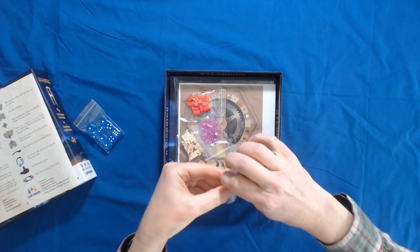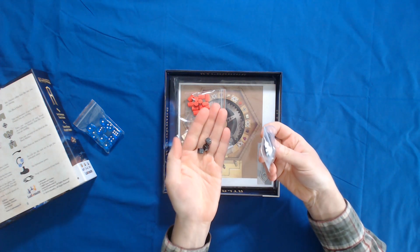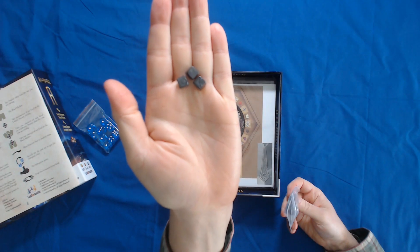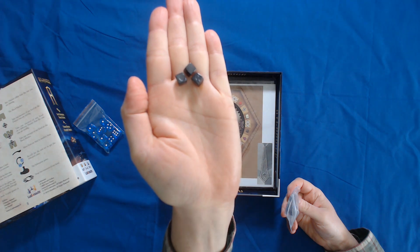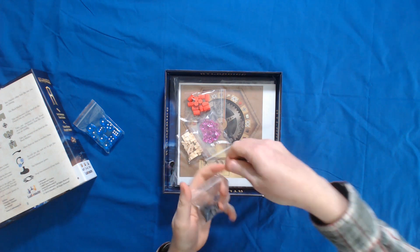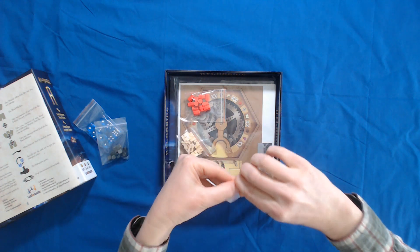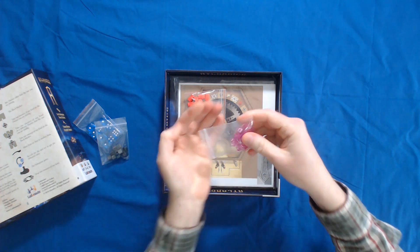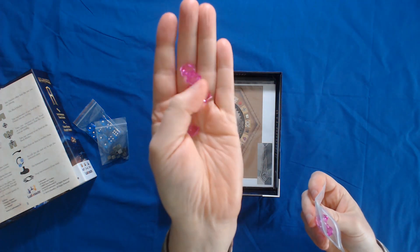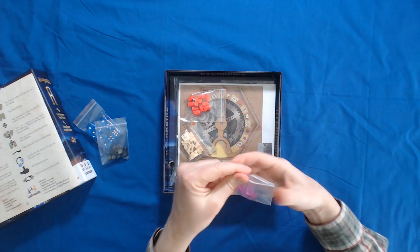Then we have different cubes, and these — I don't know if the camera will pick it up — but they almost have a marbly look to them. There we go. They feel real good. They feel like some kind of weird smooth plastic. But then we have some purple crystals here, and these are really lightweight, really translucent, transparent. Those are really cool-looking. I like those.